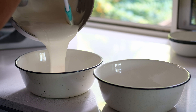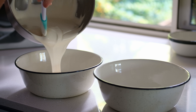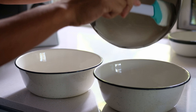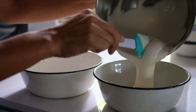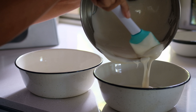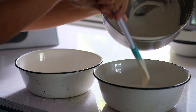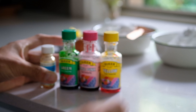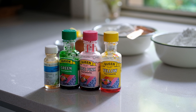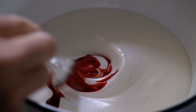Spread the batter evenly. Today the theme for me is to make miniature watermelons — I'm going to do two colors, the red one and the yellow one.